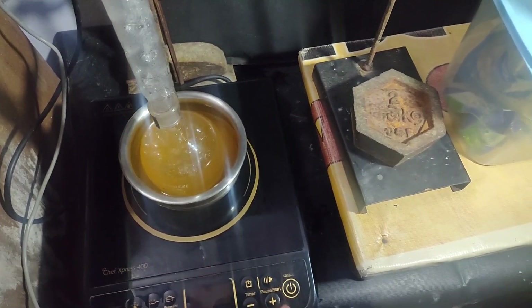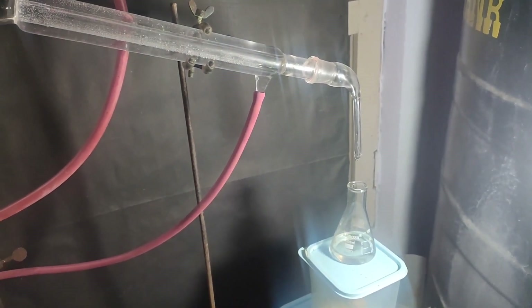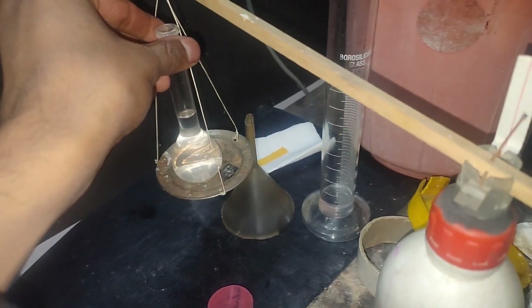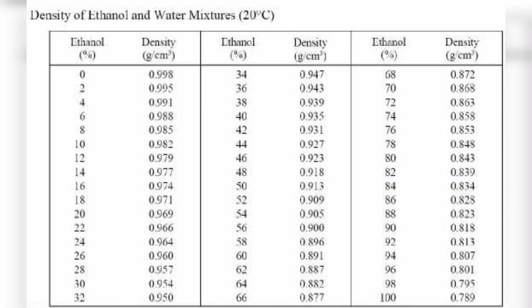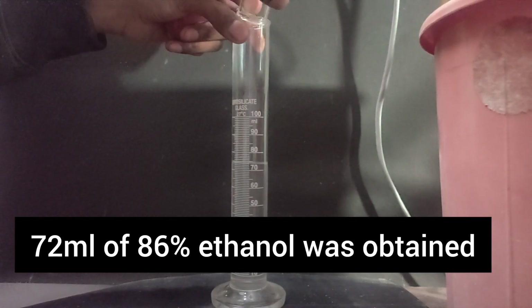At this point, I stopped the distillation. In the receiver I have around 35 ml of distillate. To check its concentration, I filled a pre-weighed 25 ml volumetric flask with it and measured its mass to calculate its density. The temperature was measured at 20 degrees Celsius. Using a concentration-density chart of ethanol, its concentration was found to be 86%.